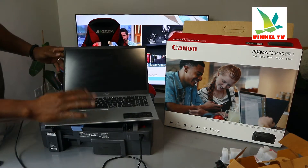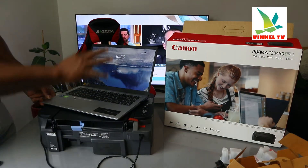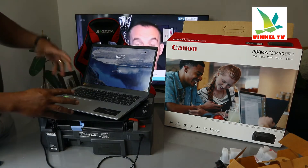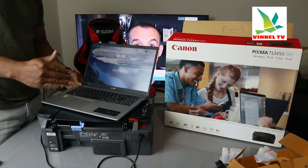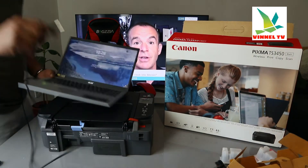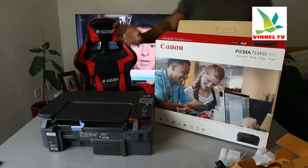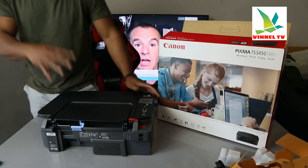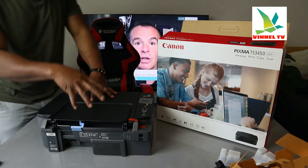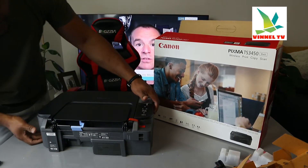Once you stick it in, what you need to do is download the software on this PC in order to be able to use this printer. You need to go to the Canon website and download the CD driver and software for this printer. If you connect it to your mobile device, you don't need the software — you only need to download the Canon Inkjet Selphy app on your mobile device from the Play Store.